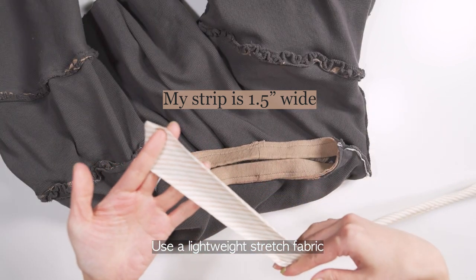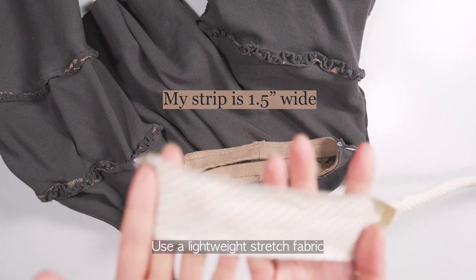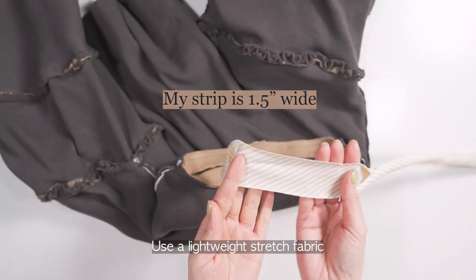Use a lightweight stretch fabric and cut a strip of fabric long enough to fit between the shoulder seams.